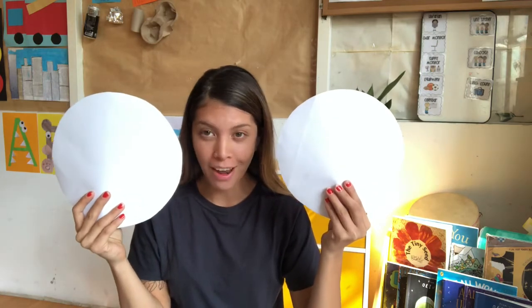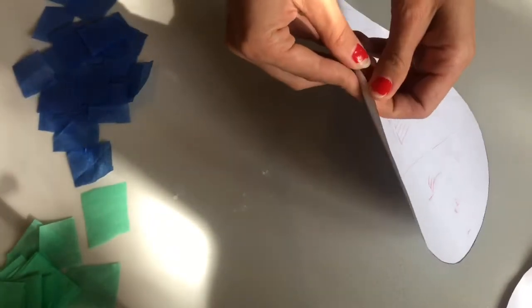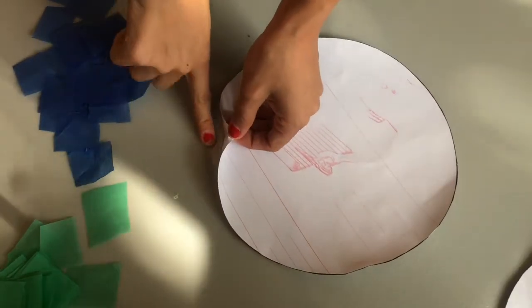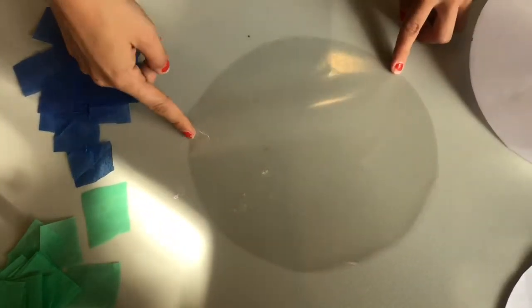Once you've cut up all your pieces into little squares, we are going to get our two plastic circles out. You're going to need an adult for this, because it's going to be quite difficult. Take your first circle out and carefully peel the paper off the sticky plastic bit. You're going to be really careful — hold it down with one finger so it doesn't get stuck. And ta-da! There you have it.